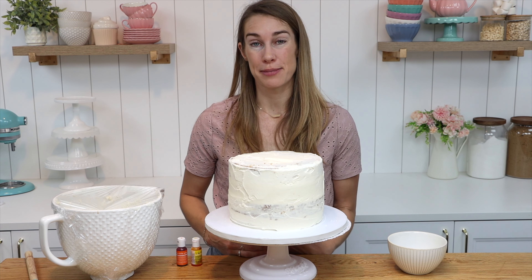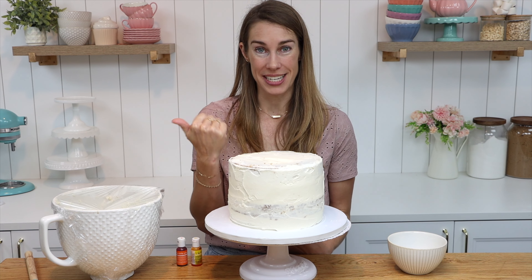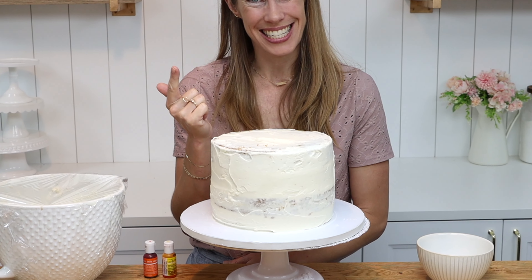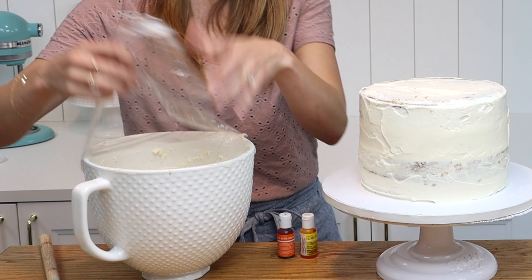The secrets for perfectly smooth frosting are to have a cake that has been assembled, crumb coated, and chilled correctly. The next thing is to have the perfect consistency of your buttercream, and finally the right technique. Let's start with buttercream consistency.